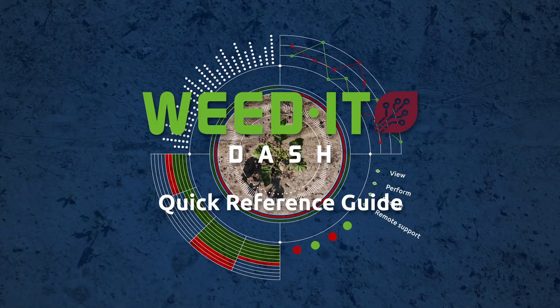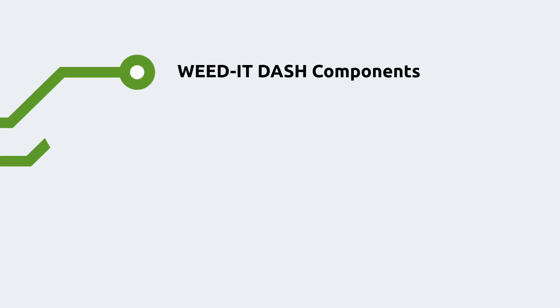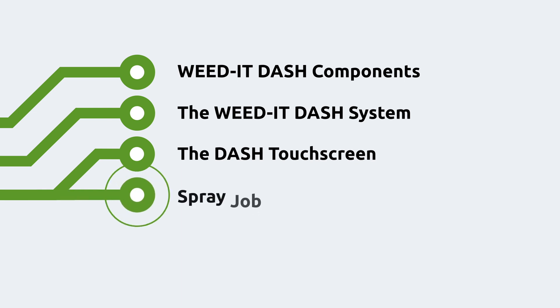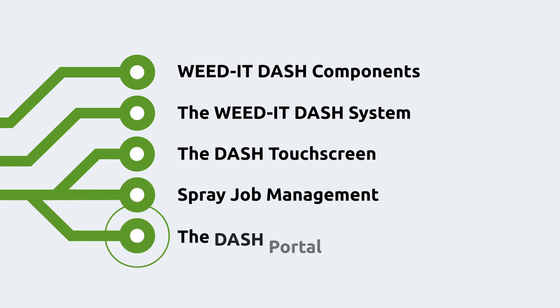In this Weed-It Dash quick reference guide, we cover the following chapters: Weed-It Dash components, the Weed-It Dash system, the Dash touchscreen, spray job management, and the Dash portal.